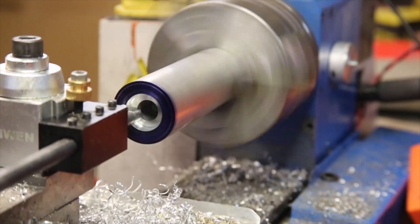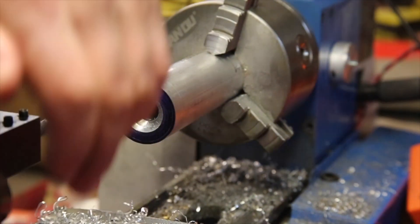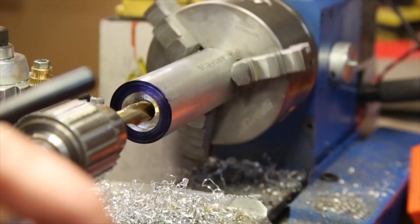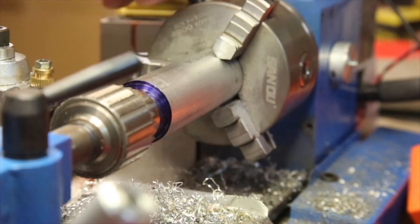I'm just using the boring bar to slowly increase the size of the hole in the end of the handle. A couple of times I made sure that I'm cutting concentric to the guide hole by using the drill bit to check that the guide hole is still centered. Probably not super accurate, but I don't think it needs to be super accurate either.